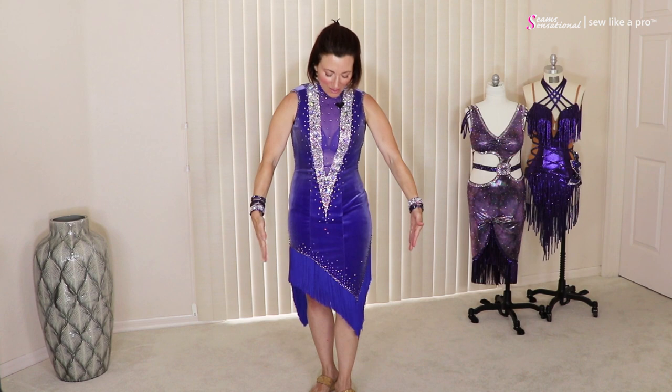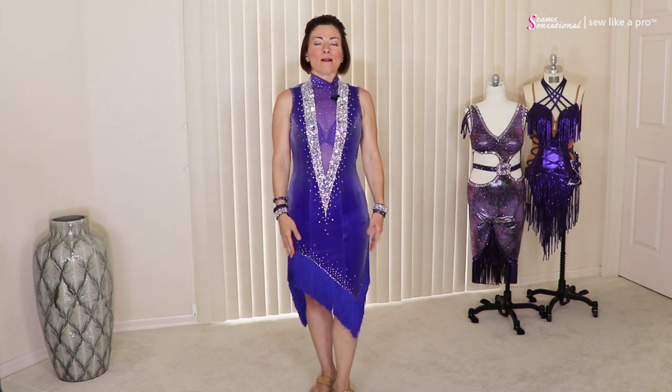I have tried to talk her into being on camera with me but she won't — she's sitting right there on the couch, so if I look over there, that's why. But let's break down this dress just like always. This has a lot of really long design elements.